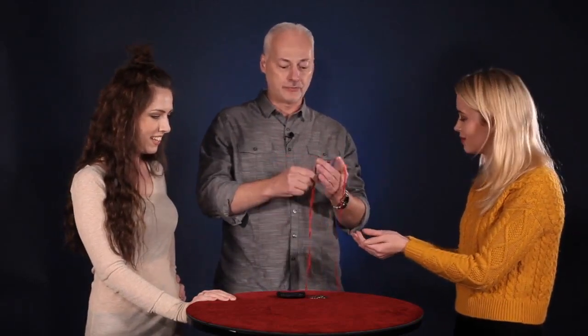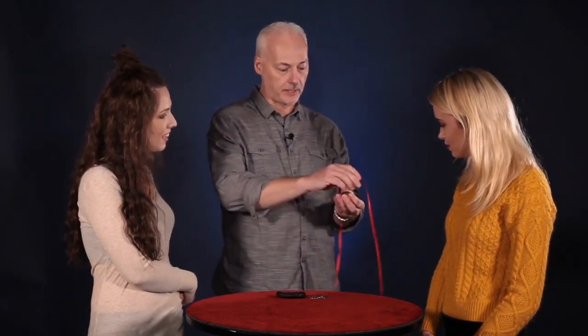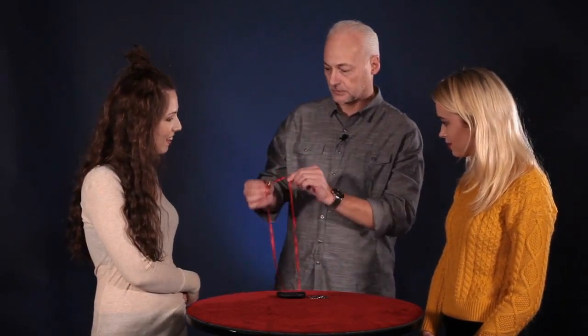That's two. Now the last one — this is the fun one. If I come over and just touch this, it actually penetrates right through the ribbon. Now watch, we'll do it again. I can put it right back on. Just like that.